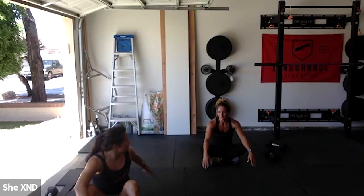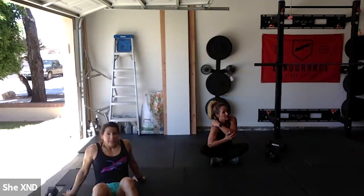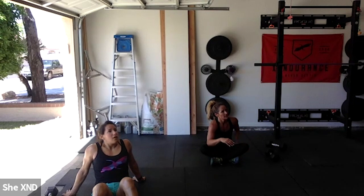One more set! I'll give you about a minute and a half — let those abs recover. We're going to do that one more time. The flutter kicks are the hardest part — especially the last 30 seconds. If you need to drop that weight, drop it. Keep your shoulder blades up and you'll still feel it.